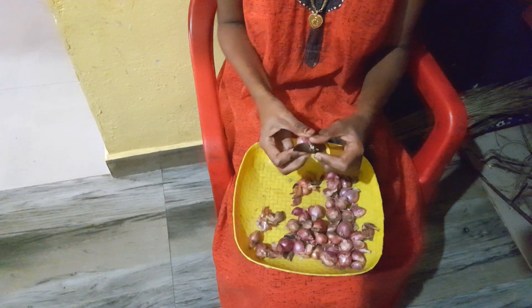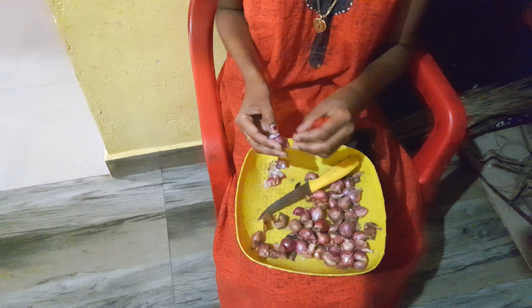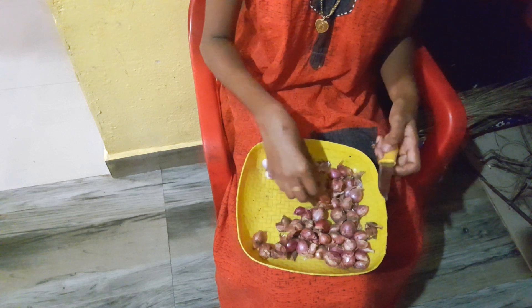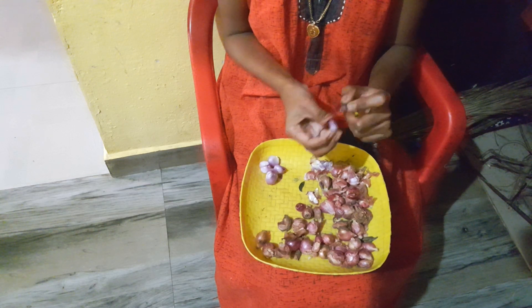I will be using a brush and I will apply it. You will need to put it on your skin. You will need to clean it for the skin.